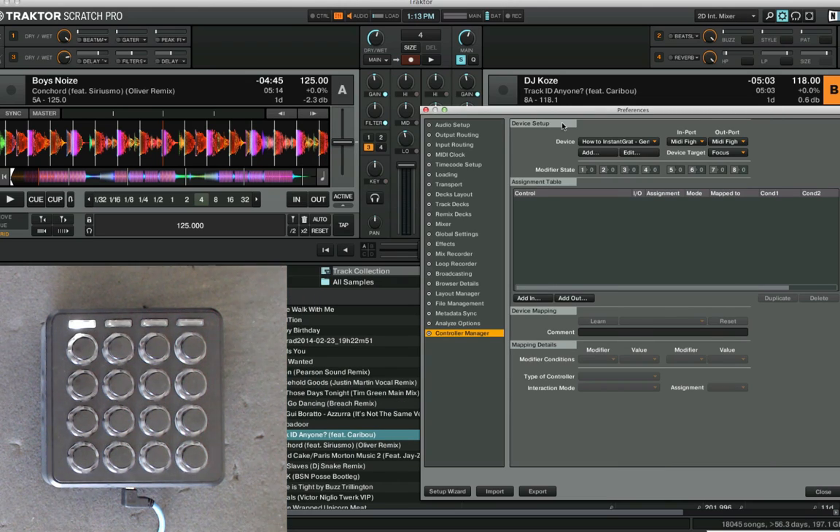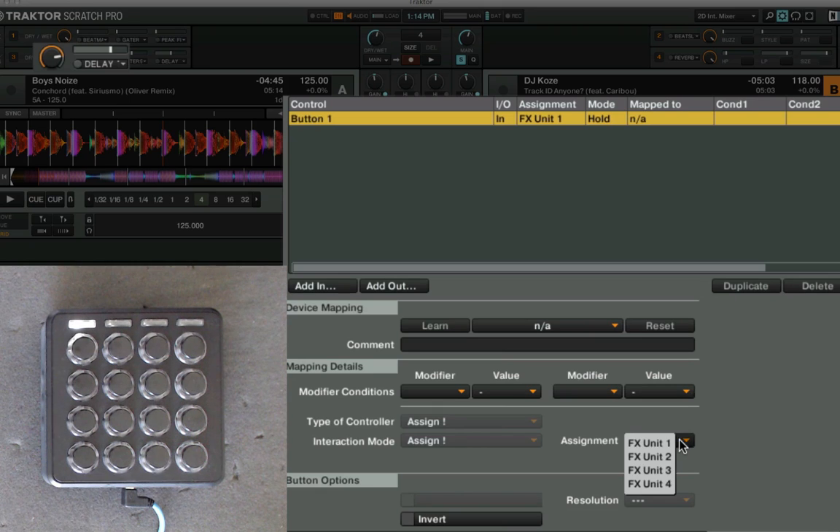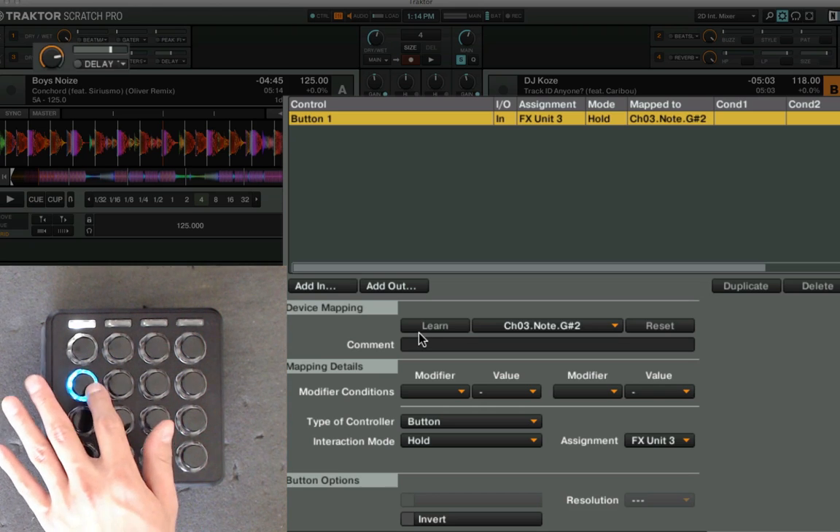you need to set the effects unit routing, and set the effects mode to the appropriate one. I'm going to show you how to do that on a MIDI Fighter 3D — you can do this with any MIDI controller as long as it has buttons. I'm going to use these three buttons here to make some instant gratification style effects in effects unit 3.